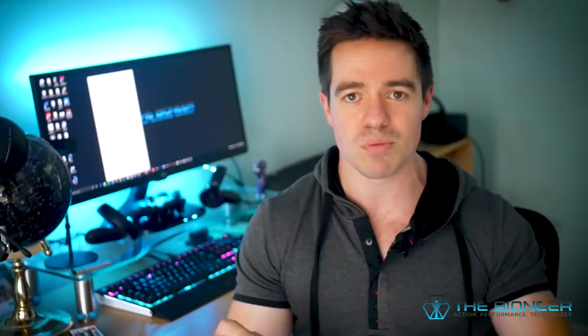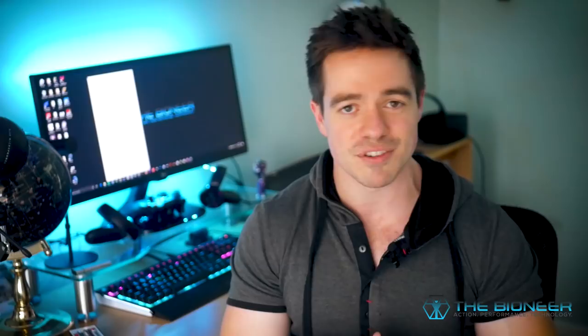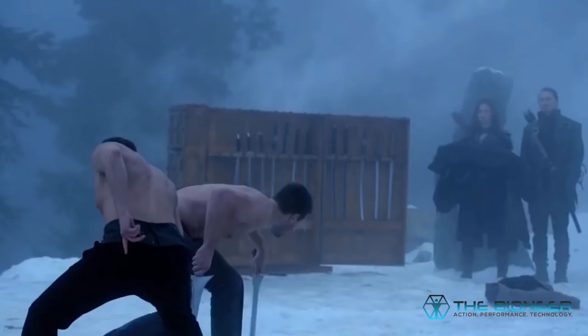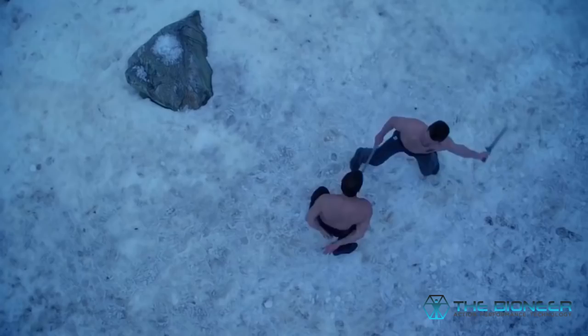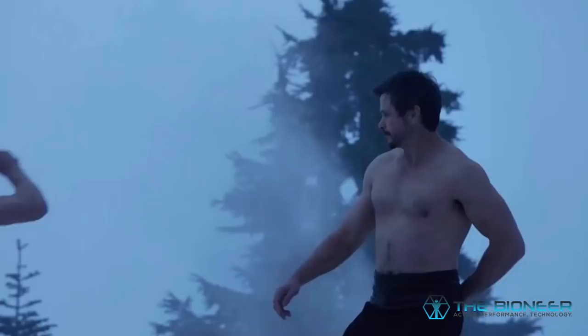Obviously if you lived in the wild, you'd be forced to deal with the cold and keep on exerting yourself even when you're exhausted. Swimming through cold lakes and training outdoors is a great way to build really functional strength but also mental grit, which comes through in Oliver's character in the show. But you don't have to abandon yourself in the wilderness for five years — it's a little bit extreme. Instead, just inject a little bit of creativity into your workouts.